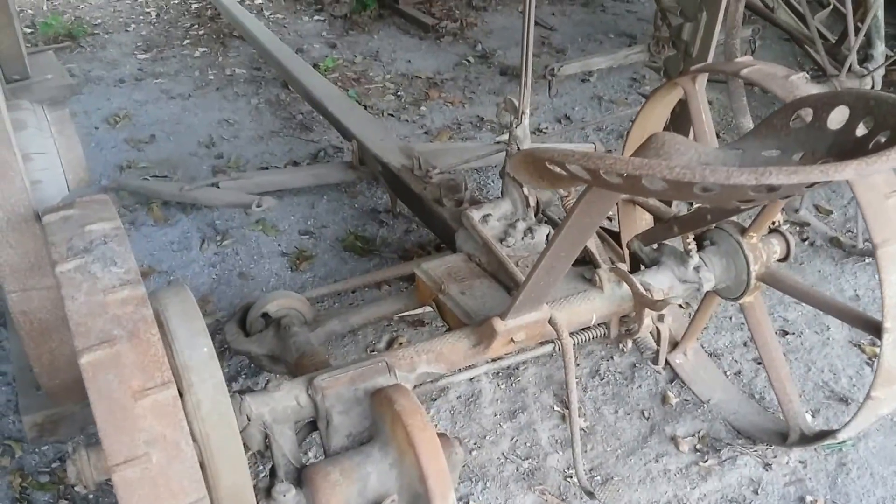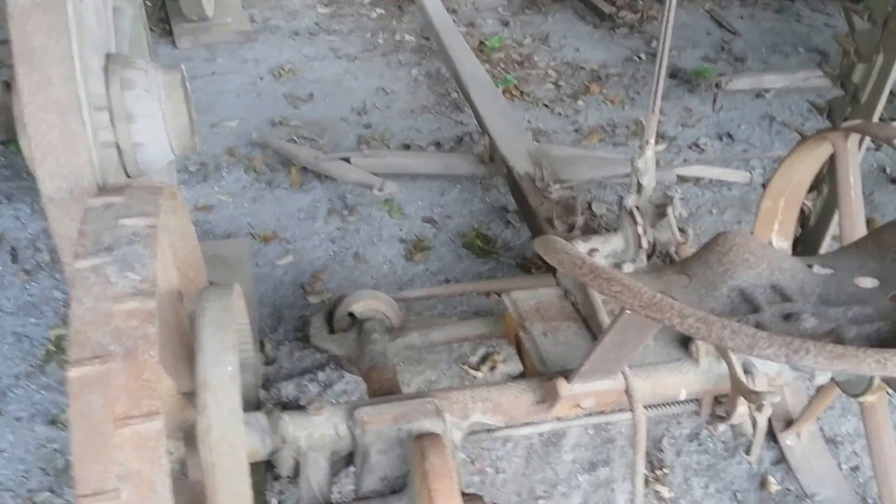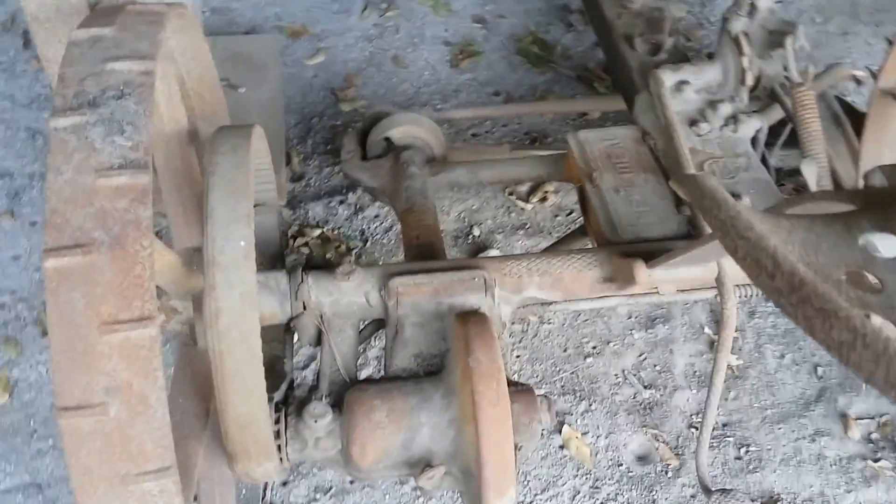Hey everybody, Frugal Farmer here. This was a horse-drawn clipper. What it was is these wheels moved, they turned, and these clippers would clip.